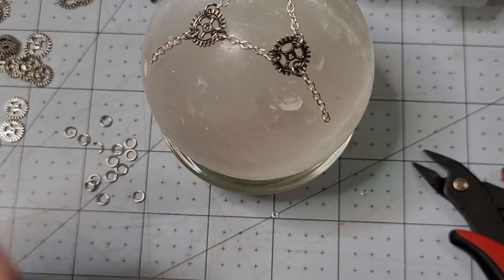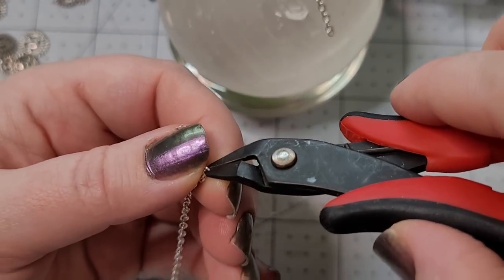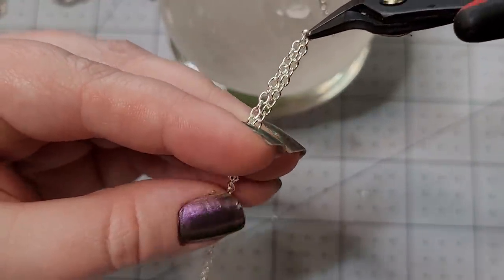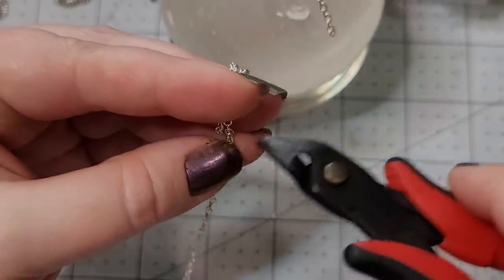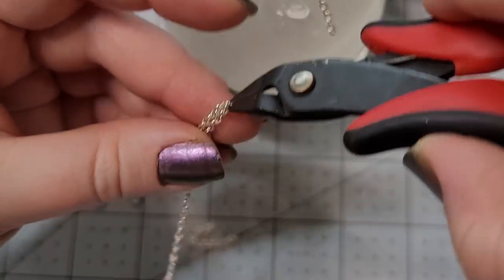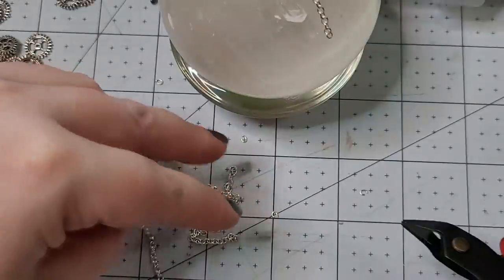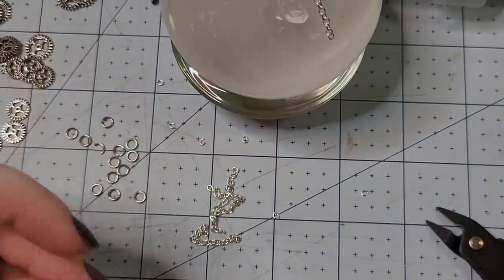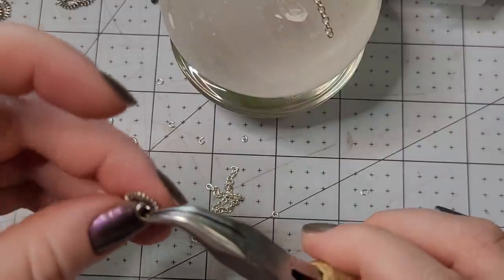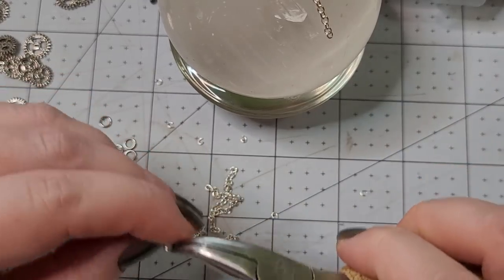It's long enough now that I feel like I can just measure and snip without counting. I like to hold the chain I'm going to snip, make the chains parallel to each other, and mark with my fingernail roughly where the next snip line will be. Something we could do would be to just put a little gear on the tip of these — but we'll see how that fits.